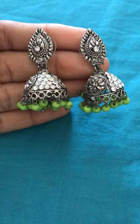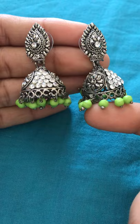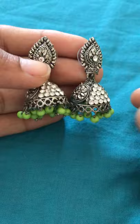Silver earrings and it is having some green pearls hanging, and it is having some stones also. It is just 170 rupees in Amazon.